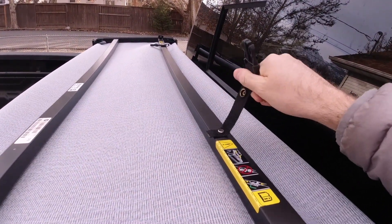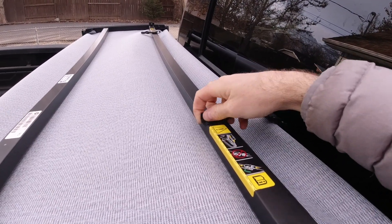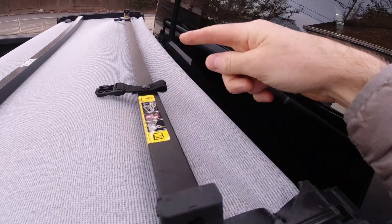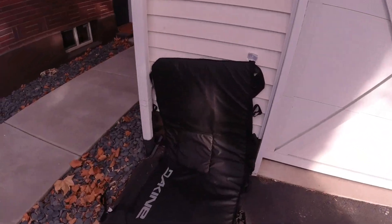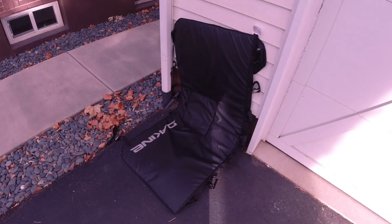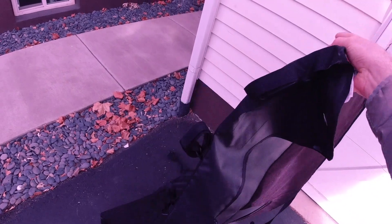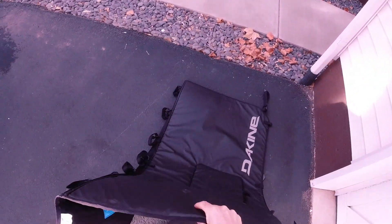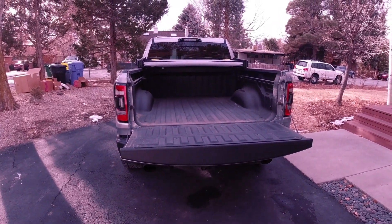I had one of these in the past, and this one looks to be a little bit better quality. The previous Ram 1500 I had, this would come off every time you touched it, but this one looks okay. For this demonstration, I'll be using this size large Dakine DLX tailgate pad. Dakine sent this to me since I've been doing a bunch of these videos. I have a size small pad also for mid-size trucks, so it'll be nice to see how this fits a full-size truck like the Ram 1500.